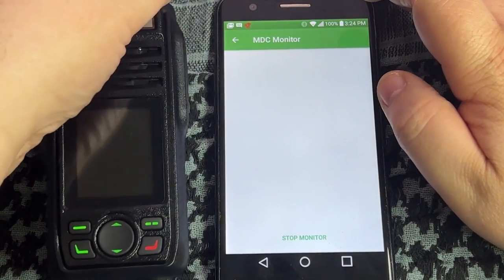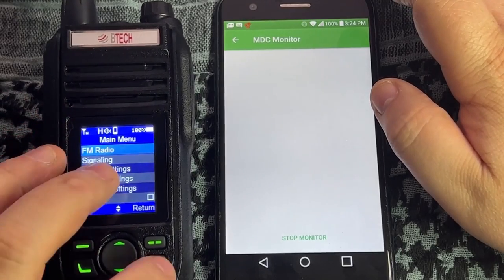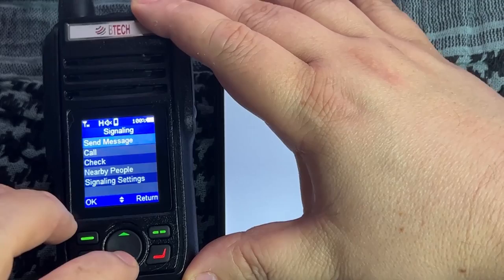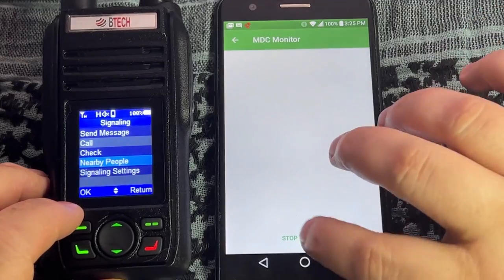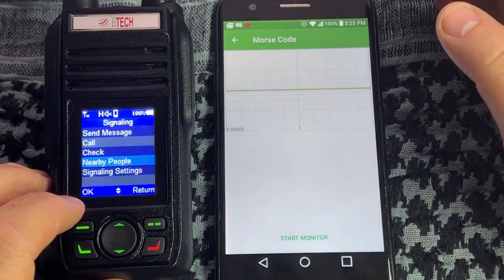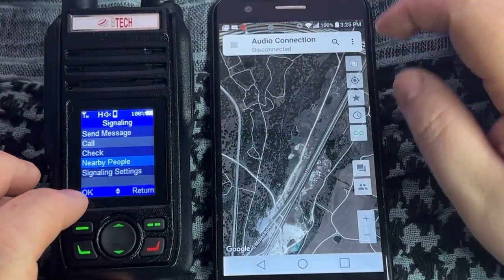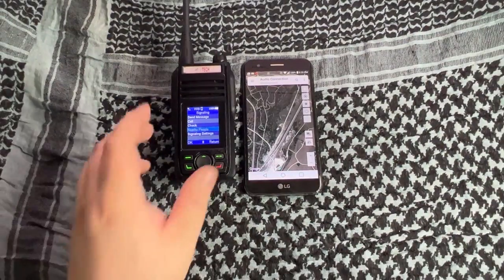Under audio connection you can configure VOX and MDC monitor - I believe MDC monitor is for the data connection. You can scan for nearby people and stations. There's also morse code monitoring and DTMF code functionality. It's a pretty feature-rich radio with a lot to offer. If you're looking for a new GMRS radio with more advanced features, this might be the one for you.